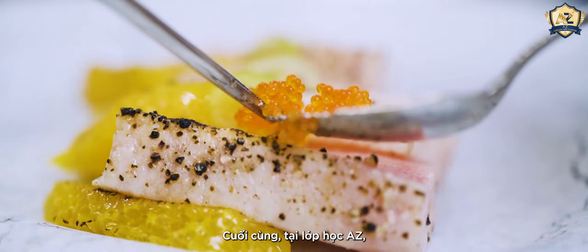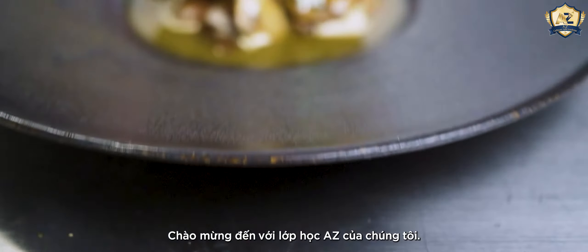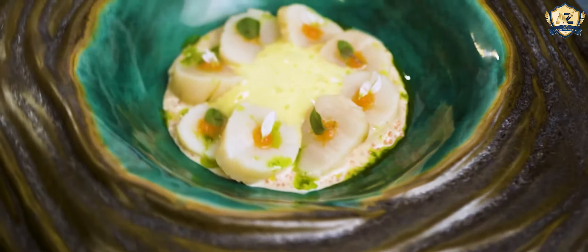Finally at the AZ class, you will be expanding more cuisine and more real-standing flavors. This is my AZ class. I'm going to show you the Ha Tree Training. Thank you so much.